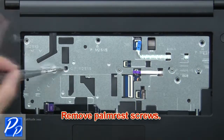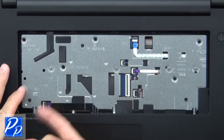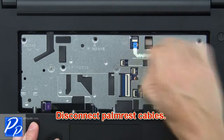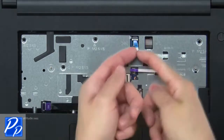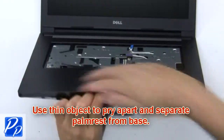Now remove the palm rest screws. Then disconnect the palm rest cables. Use a thin object to pry apart and separate the palm rest from the base.